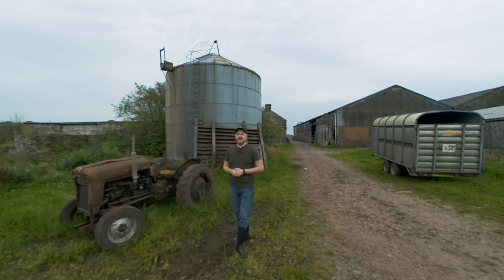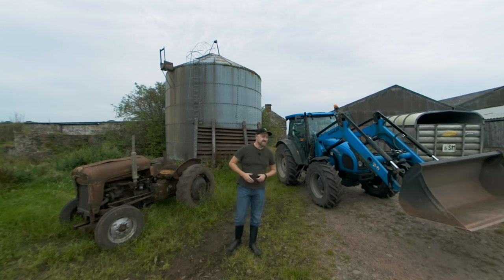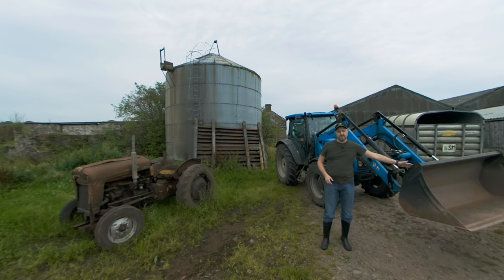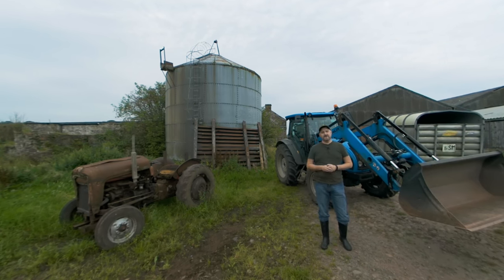Hi guys, Squall here. Today I'm at Real Farm driving in Lockerbie, South West Scotland and we're going to be driving a tractor - this one. This is a Lundini Power Farm 95 and we're going to start off doing some bucket loading, moving some gravel around and then we're going to do some bale moving. So let's get started.